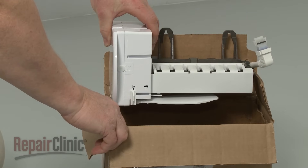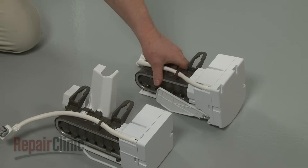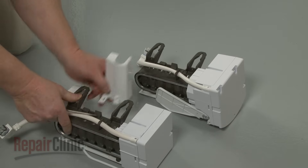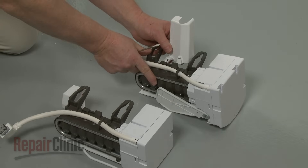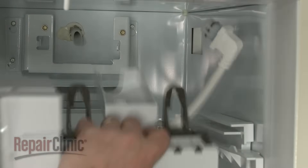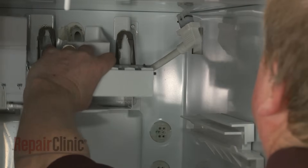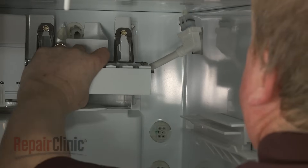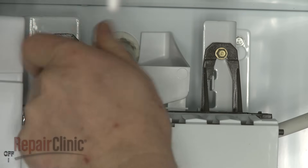Prepare the new ice maker assembly for installation by transferring the fill cup from the old assembly to the new one. Line the new assembly on the mounting screws, and tighten the screws.